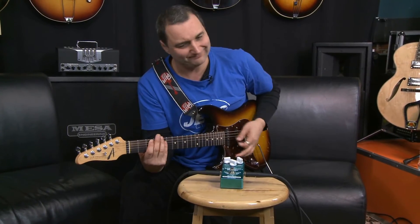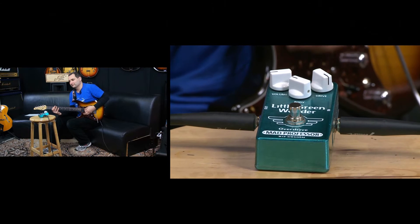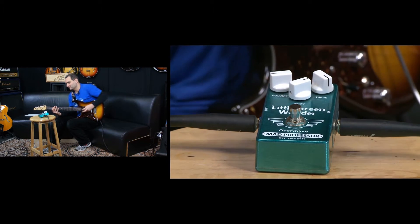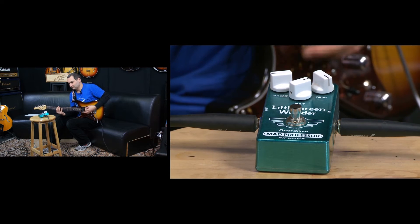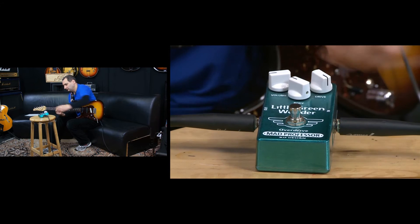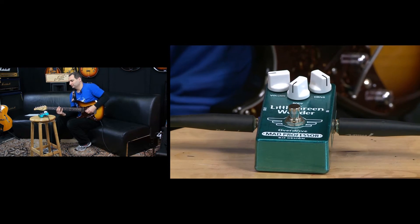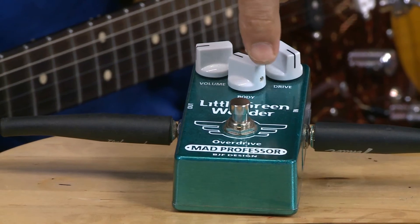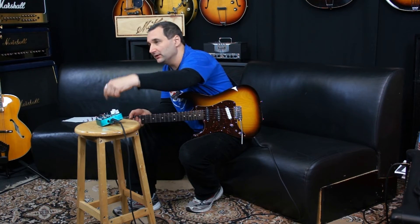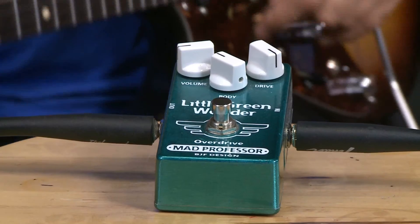I'll just try a couple of little power chords around this body thing so you can hear. So now you're hearing the pedal on full gain — it's like four different sort of things happening. That's the way they have that.